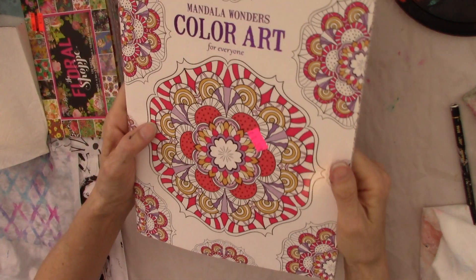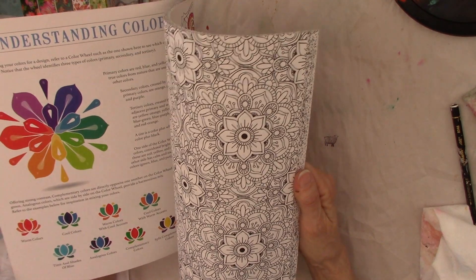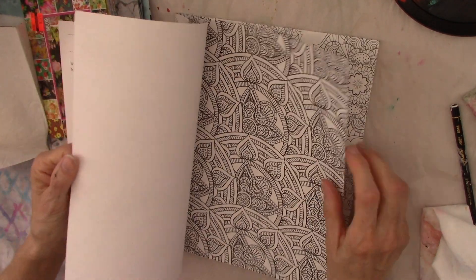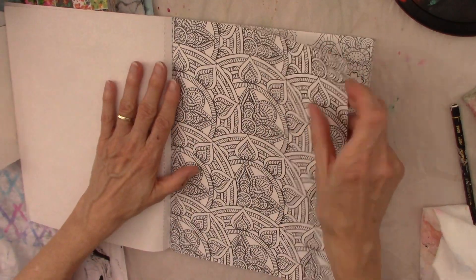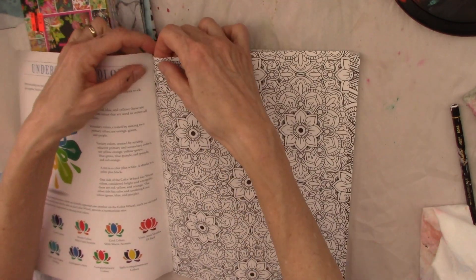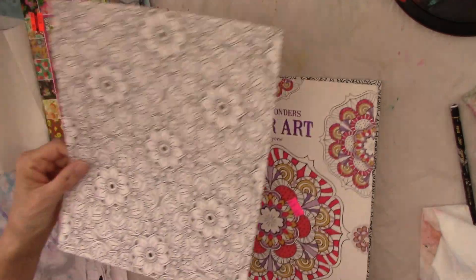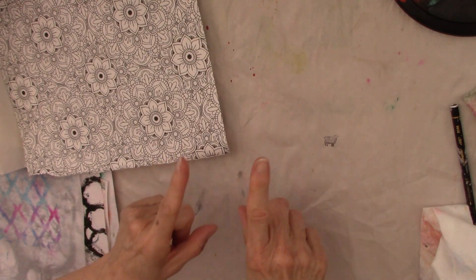Here's another thrift shop find — 50 cents — a coloring book. This is Mandala Wonders, so look at the black and white. I love black and white as accents. You might say I only have a coloring book of something else, but it doesn't matter because you're only going to use a tiny piece at a time. You can get coloring books at the Dollar Tree for sure. Also, of course, if you have coloring book paper, you can color it — use your colored pencils — why not?